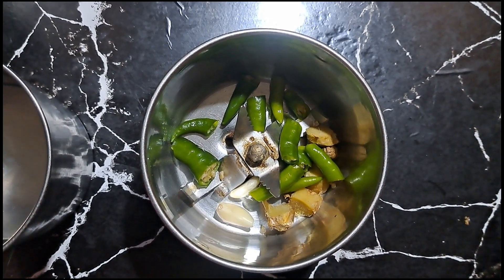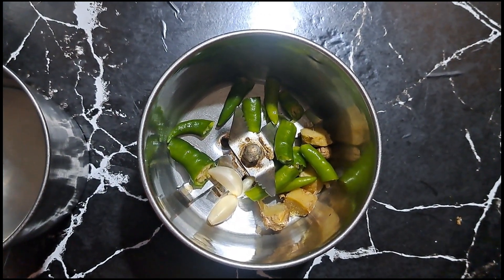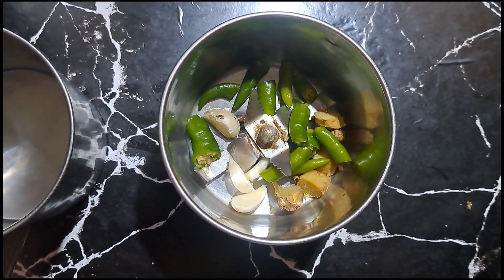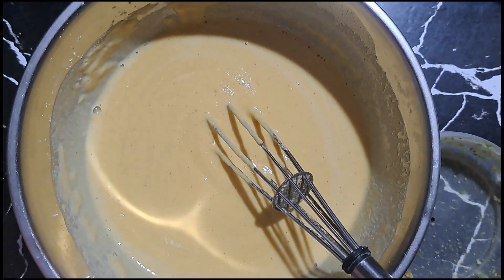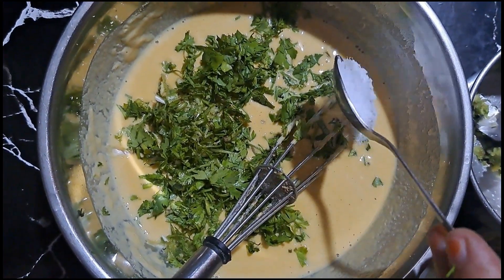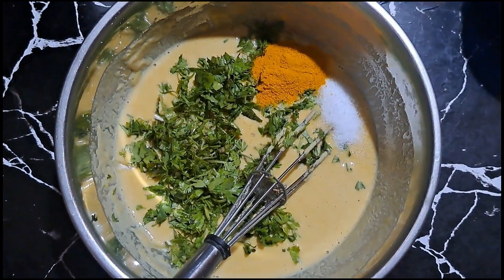If you want to adjust the quantity, I am using a cup of about 200 grams. I have made two portions. We will grind it like this, then add the stuffing paste and mix it in.